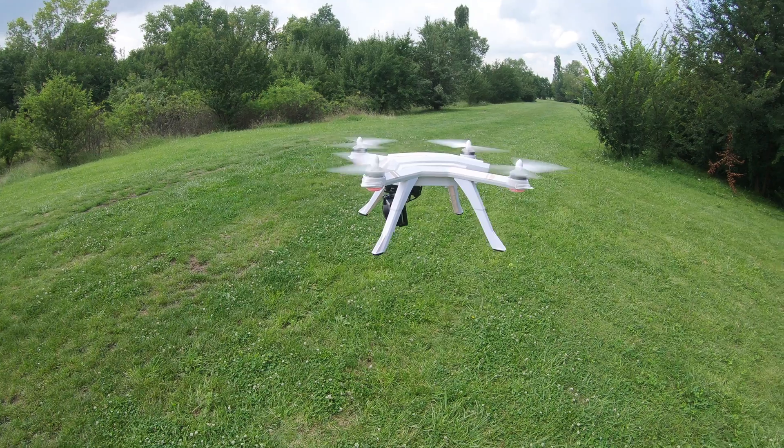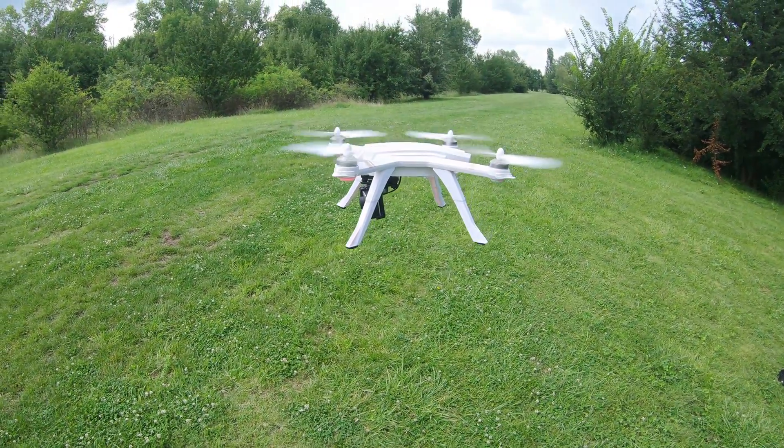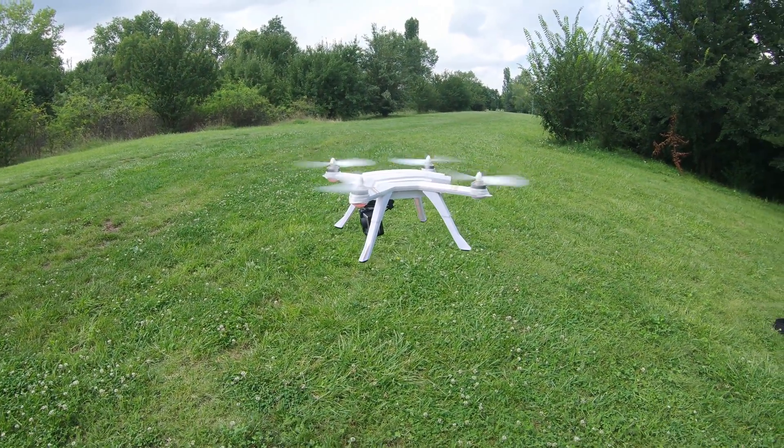Hey, welcome to the Tech4O channel. My favorite drone of the year so far is the BUX3 PRO, and it surprises with great quality and outstanding performance. Let's check it out.